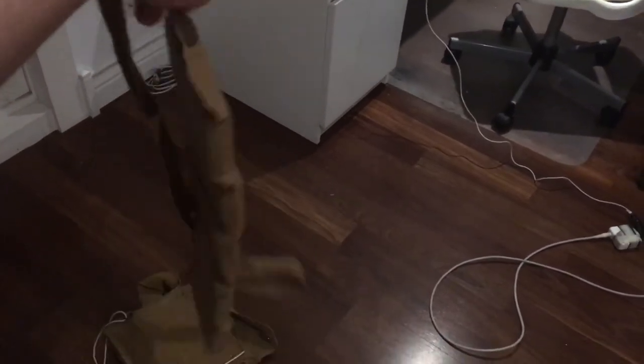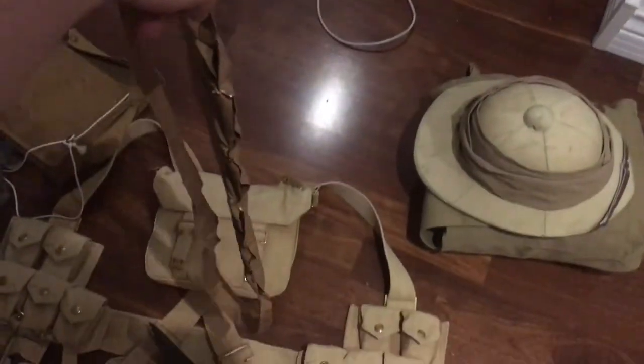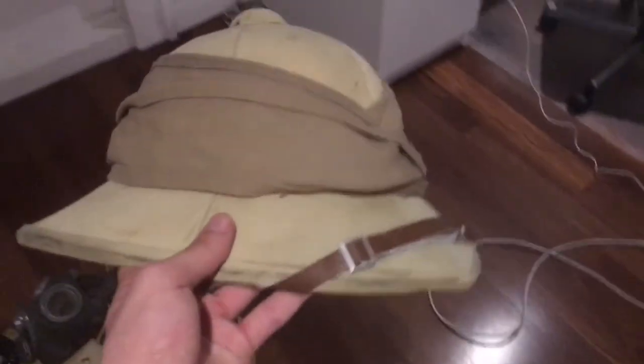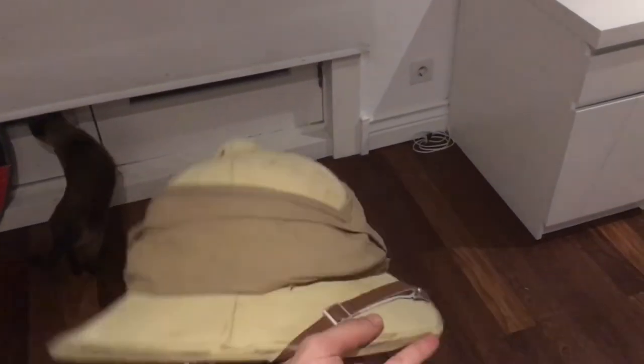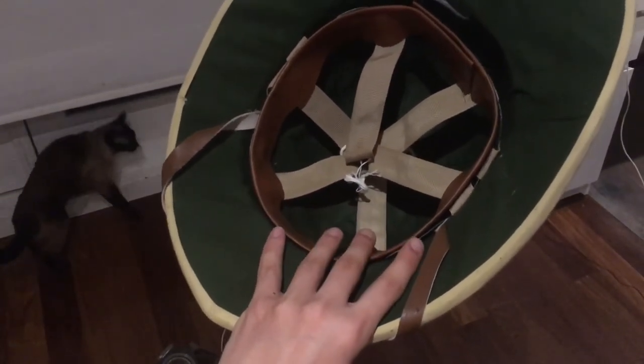I also bought some basic canvas bandoliers — I put some cardboard inside them. I know they don't look like two or three rounds, but I don't mind the look of it. I also have a Wolseley pith helmet here — I already had this thing but I put some wrapping around it to make it more like the ones you see in photographs. I also added a fake leather chin strap since it didn't come with the normal chin strap it was supposed to have — it came with a canvas one, so I changed it.